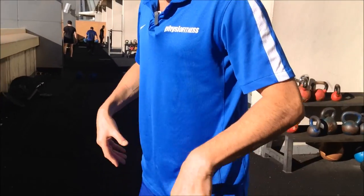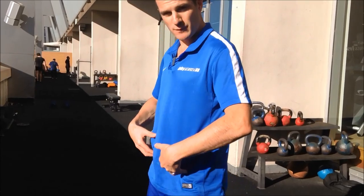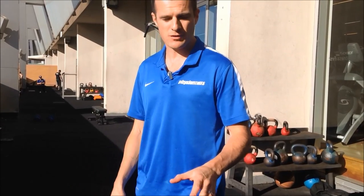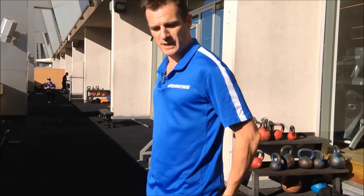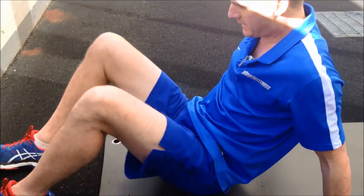We're going to go through glute bridges today. They're called glute bridges because we use our glutes the most, and they are one of the fundamentals for core stability. I'm going to teach you how to push through your heels and activate your glute muscles. In standing, this movement is technically the start and finish of any squat or deadlift, so it's very important that we get this right.